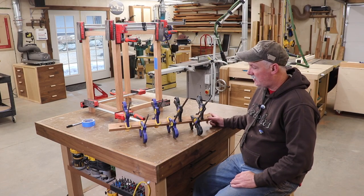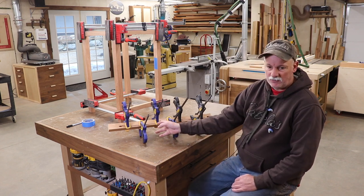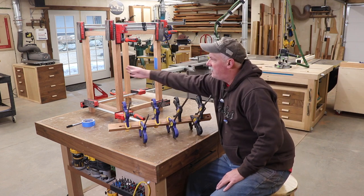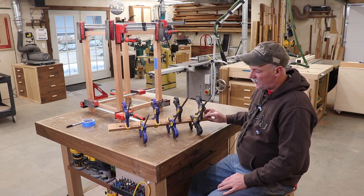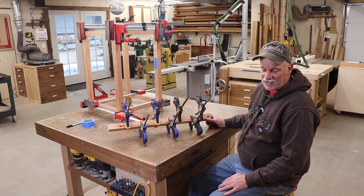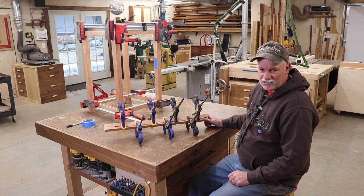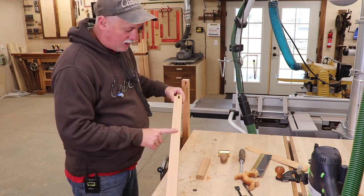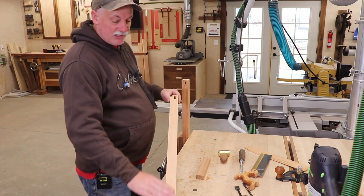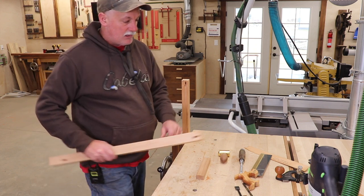Confession time — I made an error. I got a little distracted and missed my pencil note that this was a front face leg, so it should not have gotten a groove. I've cut a repair piece, got it glued in, and cleaned it up. You're never going to see it — only you and I are going to know about it. But just to show you that mistakes happen: label your parts well. The repair came out pretty good — you can still tell it's there, but being on the inside of a case, I'm okay with it.